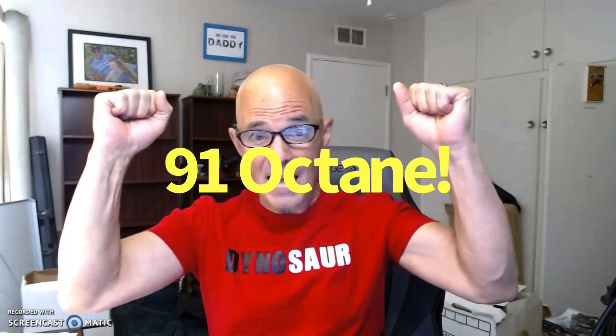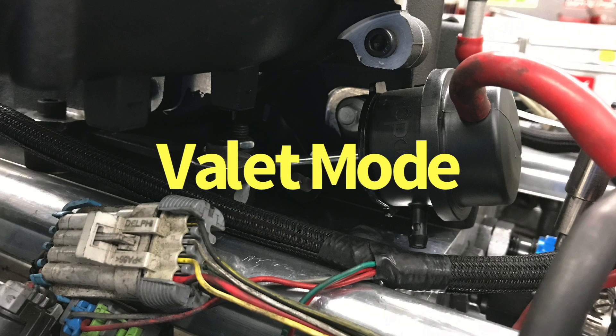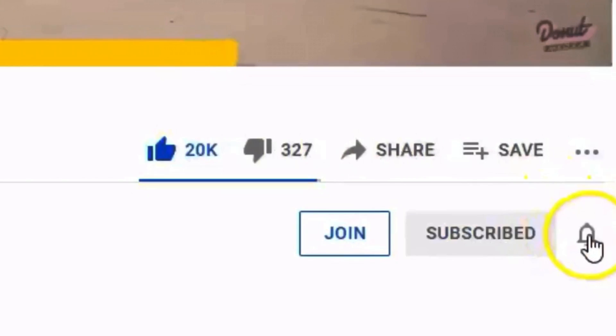Make sure to stay tuned for the next episode — we're going to look at pump gas versus E85. I've also got a cool bypass valve trick, more charge temperature data, and even more results. Make sure to like, share, subscribe, and ring the bell. I'll keep testing.